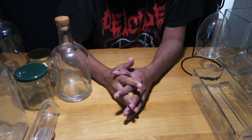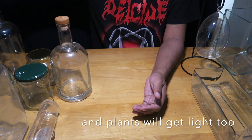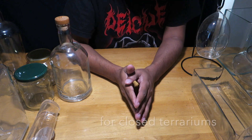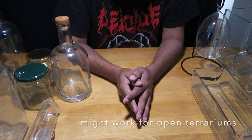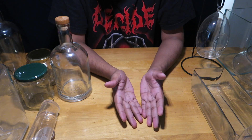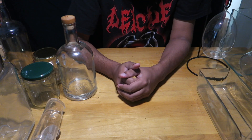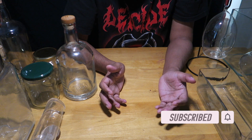Primarily, all containers we use for terrariums are made of glass because you should be able to see your scape and plants clearly from outside. Stay away from bottles with writing on them, and don't use plastic — it won't be clear enough to see through and it's not sustainable. That's it for today; if you like the content please subscribe and click the bell icon for notifications.